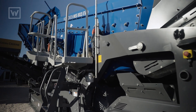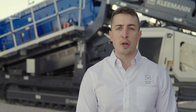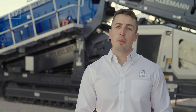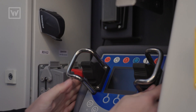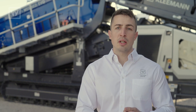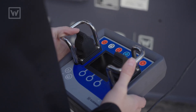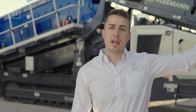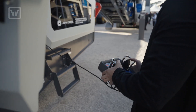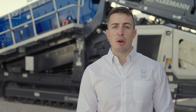Another key feature of this machine is that you will be able to change the inclination of the screen box to adapt the machine to any application you have. You will notice that we have moved away from the hydraulic levers and now everything is controlled through a remote control on the side of the machine. This will let you start the machine with just one button and allow you to control every aspect of the machine, from the inclination of the belts to the speed of the conveyors — all from one single spot, safely away from the machine.